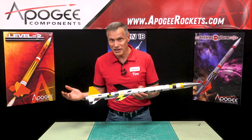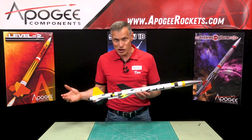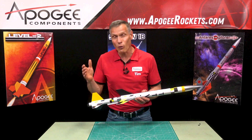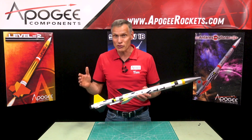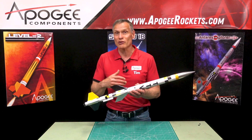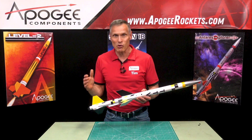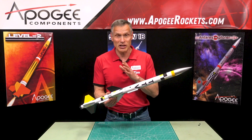So why would you want to test a timer? Say you're going to be flying high power and you want to do staging. And to do that, you use a timer, but you don't want to test your timer in a big rocket when you just first get it. You want to test it in something small just to make sure it works, and the economics just mean that it's cheaper all the way around because you're not buying big motors.